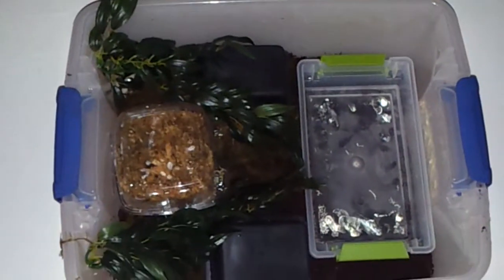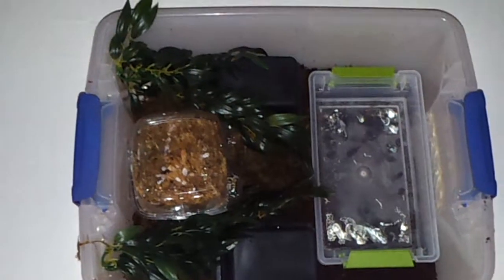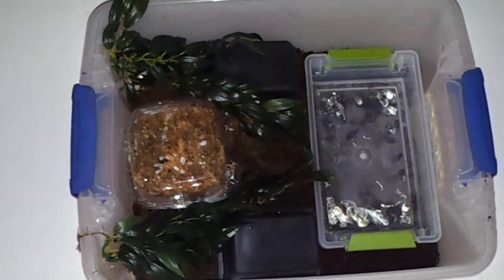Hi you guys, this is a video on Hellraiser's enclosure. Let me zoom out a little bit so you can see it entirely. I would like to state that this is not a care video, this is just an example and showing how I've done this particular enclosure.